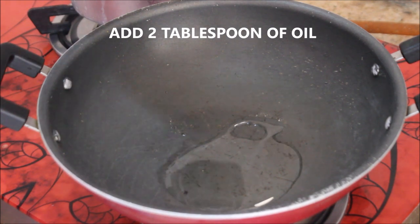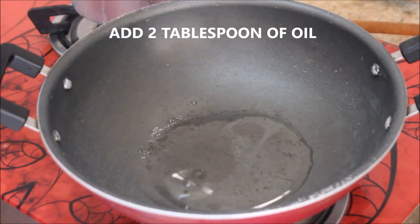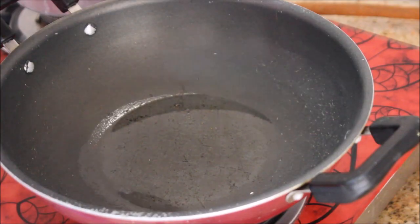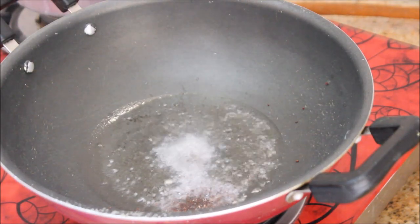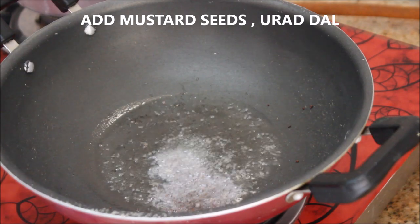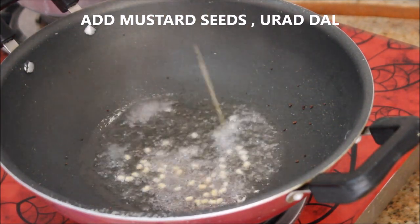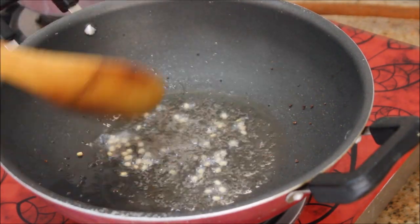I'm taking a kadai and adding about two tablespoons of oil — I've used refined oil but you can use any oil of your choice. When the oil is heated up, add one teaspoon of mustard seeds and one teaspoon of urad dal. Keep the flame on medium and stir well.